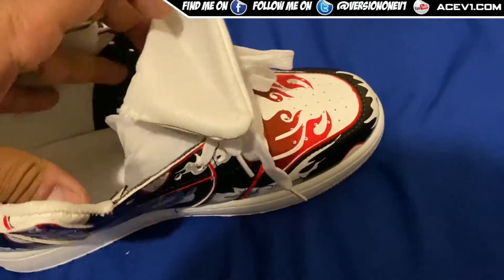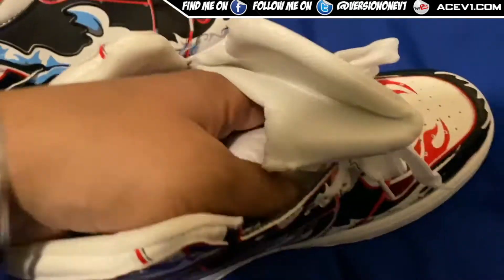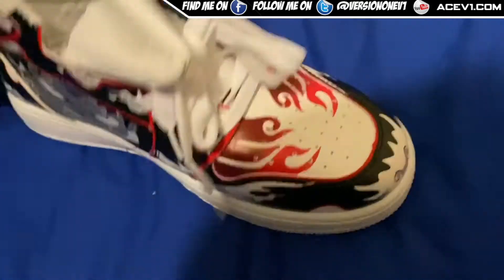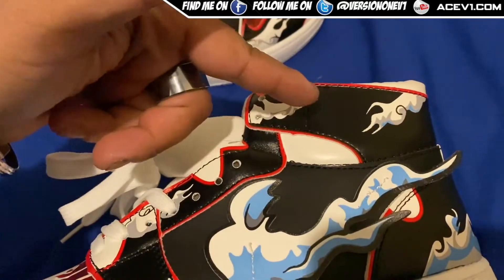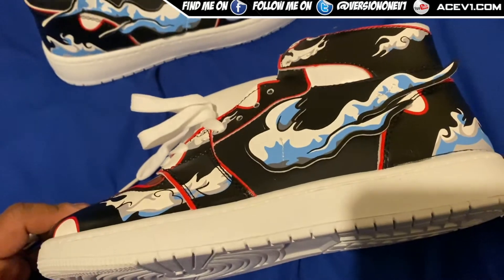I'm gonna have a look at these things. On the side here, as always, clear as day, you've got Luffy in all his glory. These haven't got, for example, like the Demon Slayer shoes — they haven't got the fake Jordan emblem or anything like that.